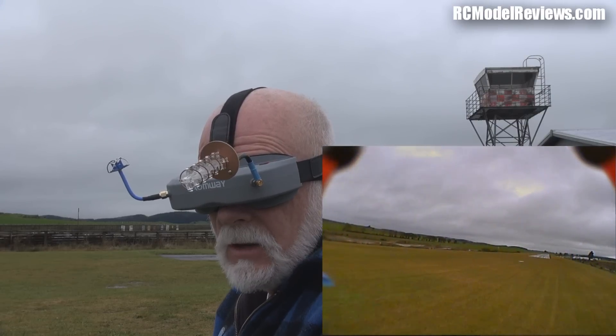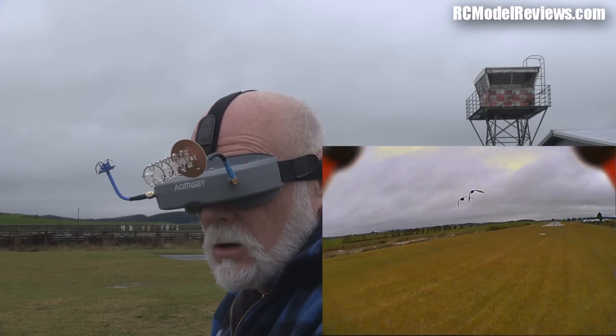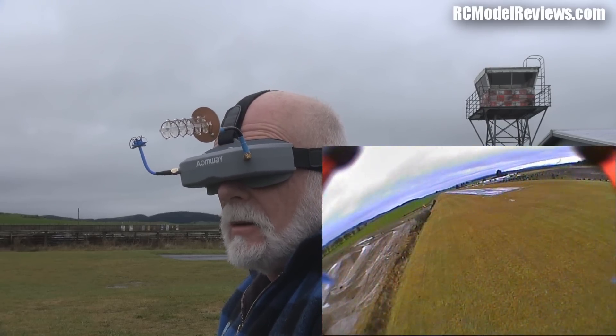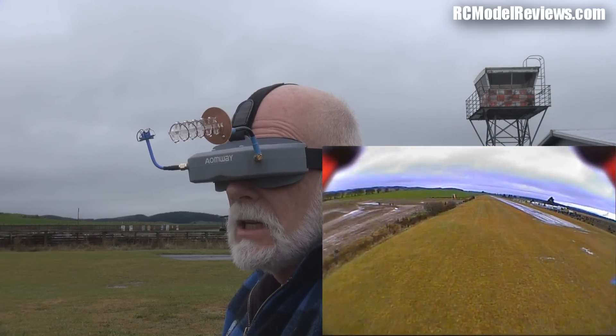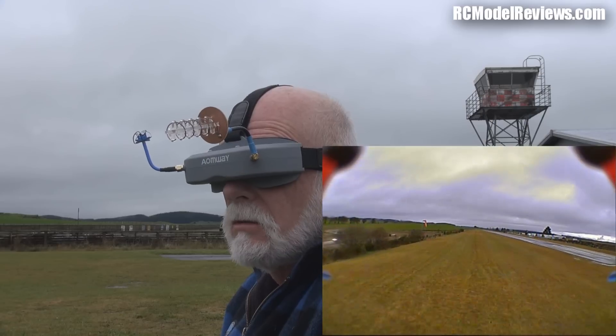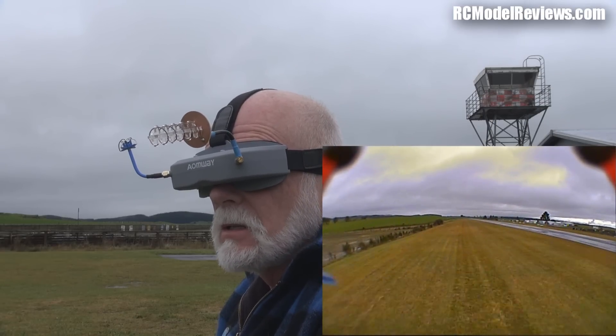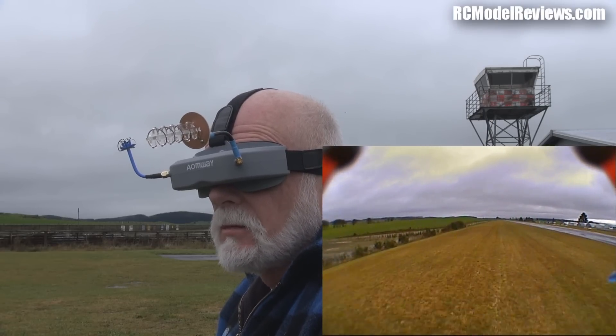There was really no difference when I turned my head with that patch on, but with the helical you can see a dramatic difference - here turned away, here turned back. If you're going to use diversity, use a helical on one of your receivers. It just makes no sense not doing it, and helicals are not expensive.